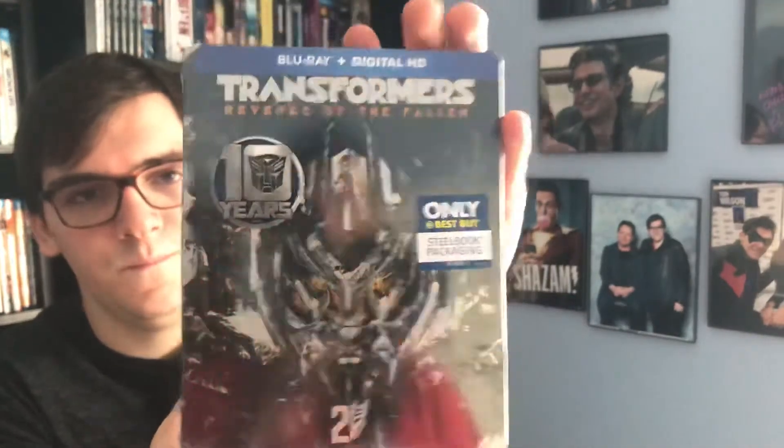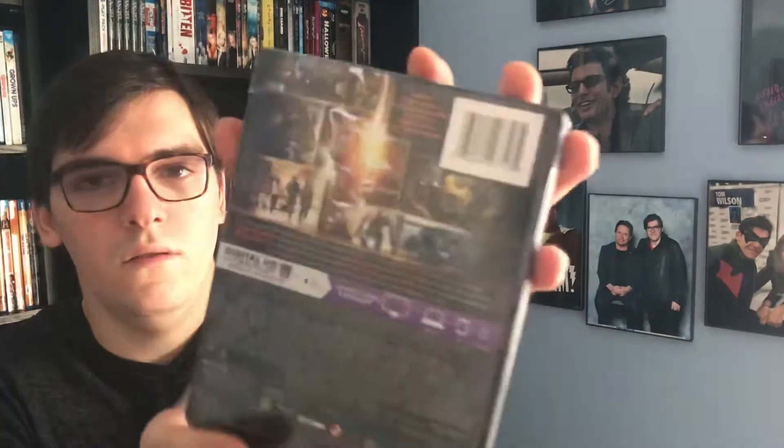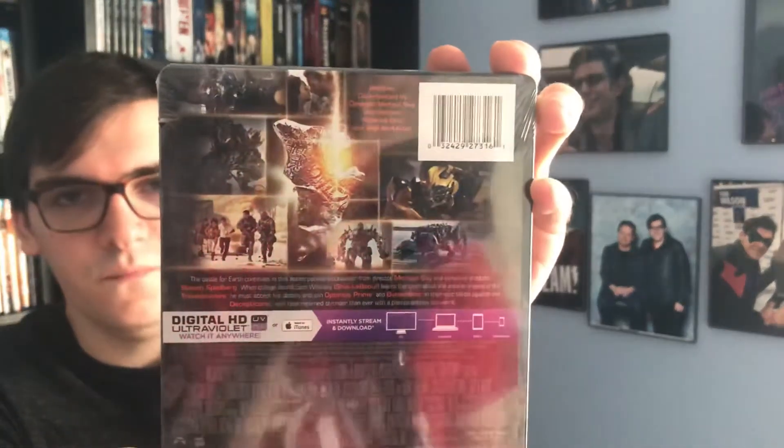What's up guys, it's me back for another Blu-ray steelbook unboxing. This is for the second film in the franchise — Transformers 2: Revenge of the Fallen, here on the Best Buy exclusive steelbook 10th anniversary edition. Here's the front cover, spine, and back. There is one special feature, which is a commentary.